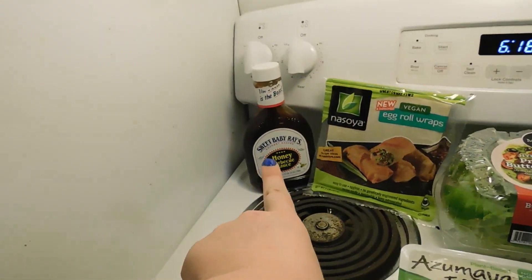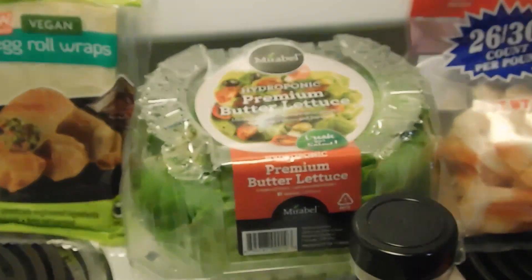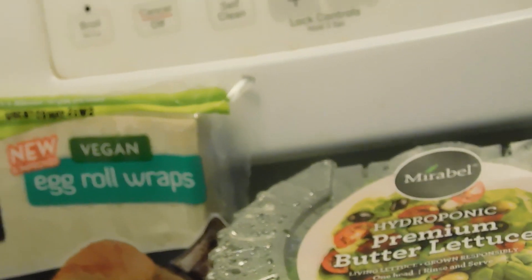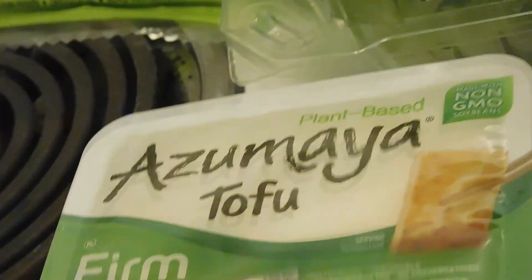So we have the Sweet Baby Ray's Honey BBQ Sauce. Then we have the egg rolls. We have the Hydroponic Premium Butter Lettuce, which gives it a better flavor and crisp. Then we have our shrimp, some onion powder, paprika, and tofu.